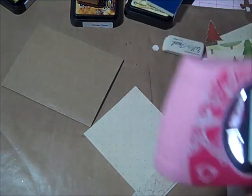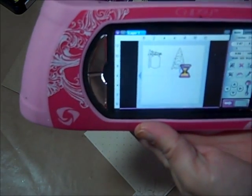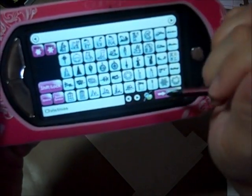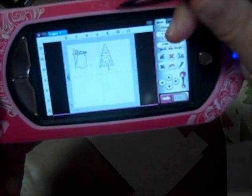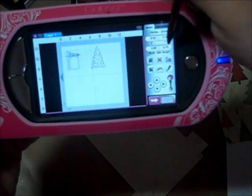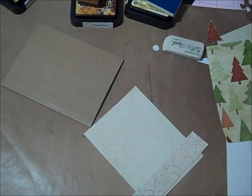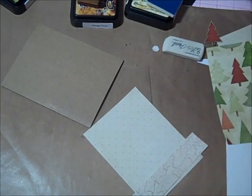I used the older Christmas Solutions cartridge — it came with my Gypsy last year when I bought it, so I don't have any of the printouts to show you. I used the sign which is down on the bottom row and it's cut at 3.75, and then the tree is at 4.25 in height.